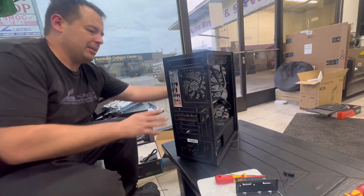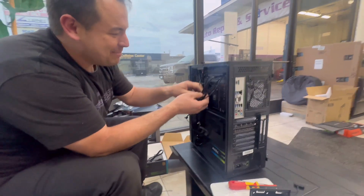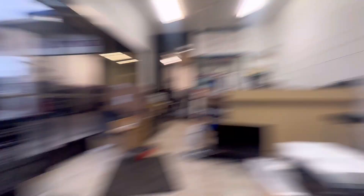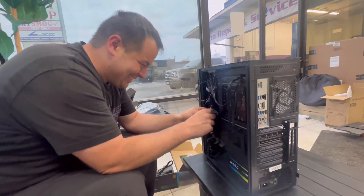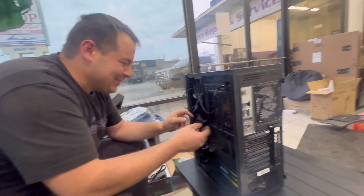I believe — don't quote me on that. I need to go. Good to know — I have it on camera. I'm not the company, so it doesn't help you. Alex said that. I'm not the one who made the parts. I built the computer, so it doesn't matter. No warranty implied.